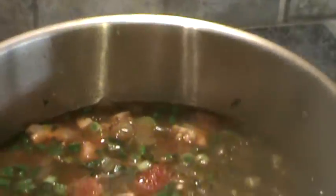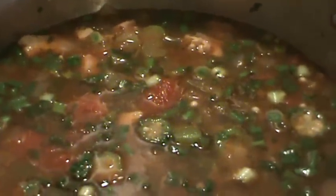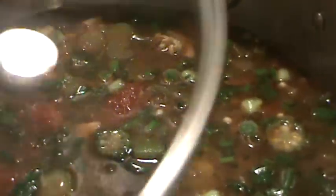So we're going to let this come to a little slow boil for about 20 minutes or so. I might add another couple of cups of water. And when this is ready, we'll be back.